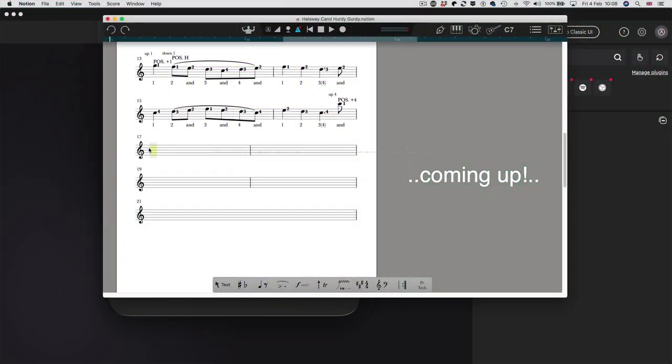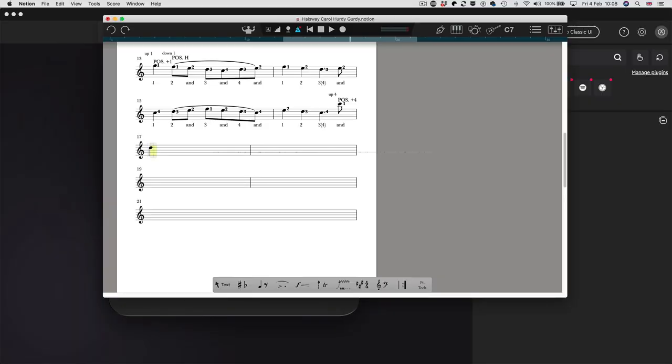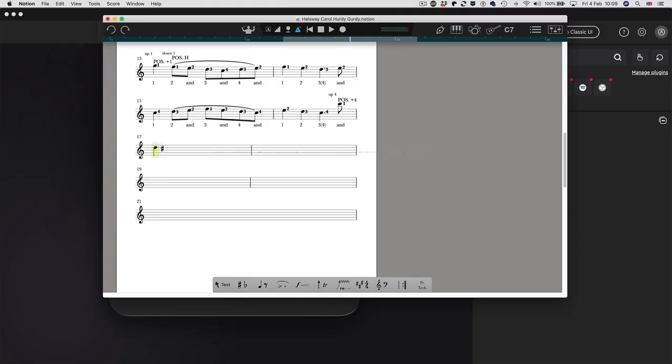So in this bar here, if I want to put a crotchet in here, I've got a crotchet icon here. If I just press that, you see it's come up on the screen and I can move it around and put it wherever I want. If I want to do a sharp, press that and I can put it by the note, and that note now is D sharp.